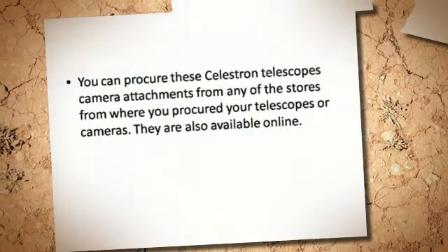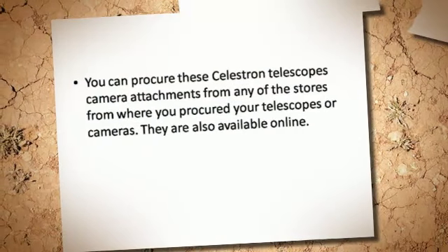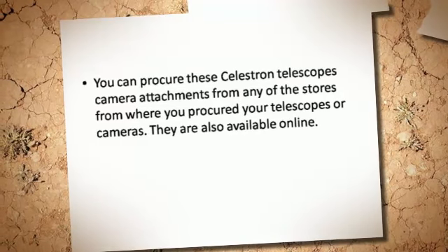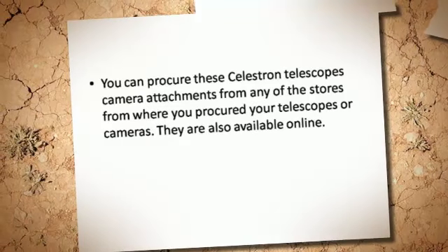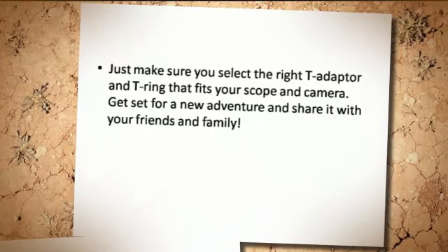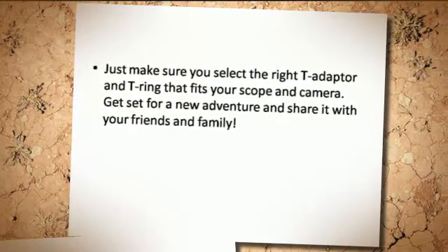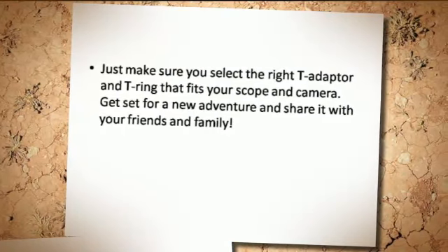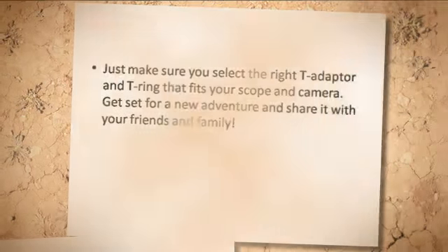You can procure these Celestron Telescope's camera attachments from any of the stores from where you procured your telescopes or cameras. They are also available online. Just make sure you select the right T-Adapter and T-Ring that fits your scope and camera. Get set for a new adventure and share it with your friends and family.